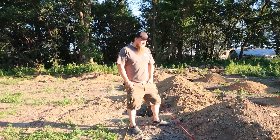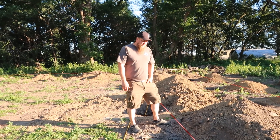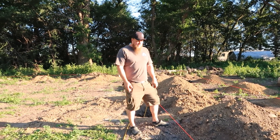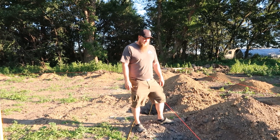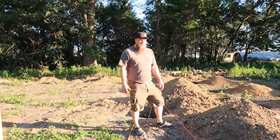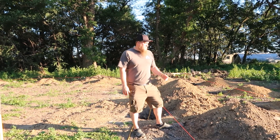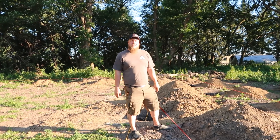Alright, so we just finished up all the concrete. Everything's hardened. We went down in a few of the holes and cleaned up some of the stuff around the edges where we were close. Now for the poles — we're going to put the poles in this weekend and start framing it up. We'll see you next time. Thanks, guys!